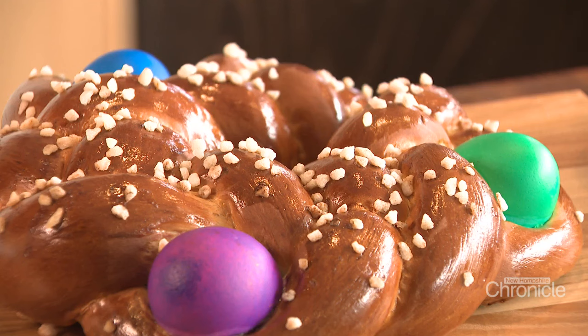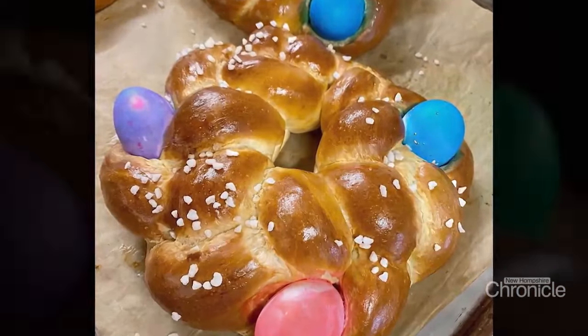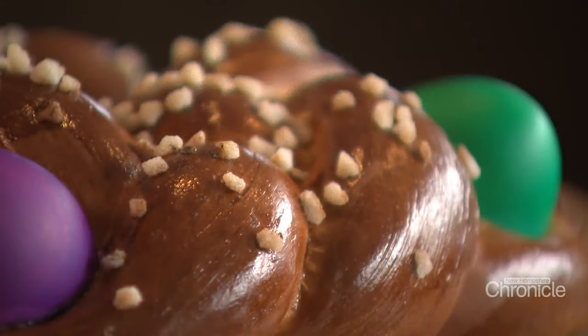What I like about the Easter bread is it's a celebration bread, and it actually doubles. We have a lot of folks that come in and they'll buy one to put on their table, and then they'll have one to eat.